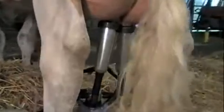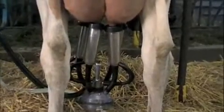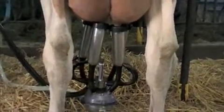On average, a grown cow will produce 26 pounds of milk per milking. From the milk machine, milk will flow through the tubing and into the main line.